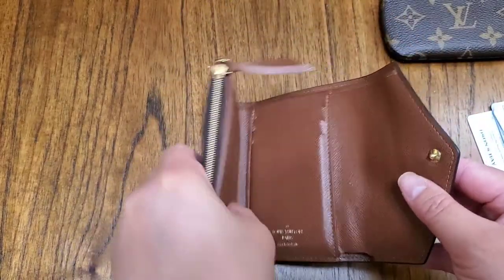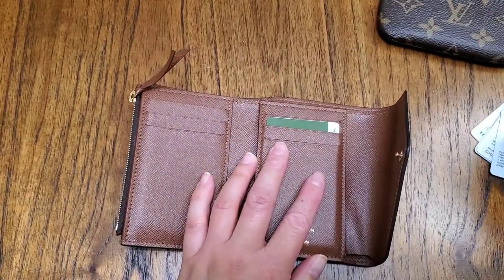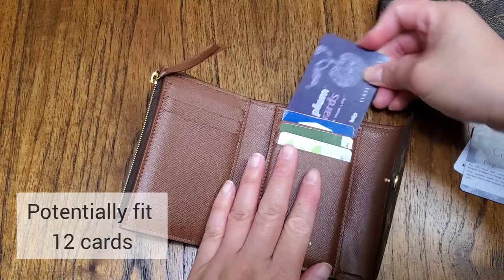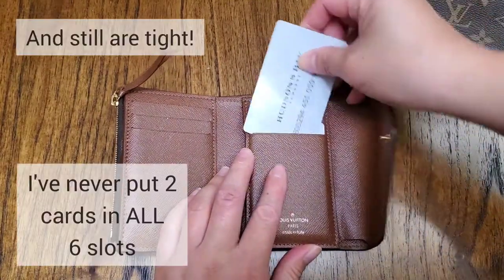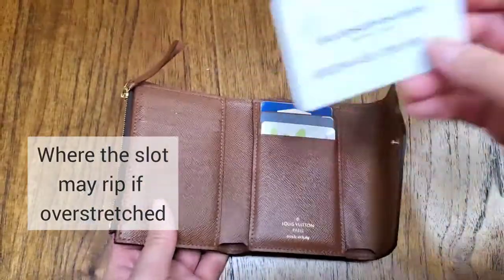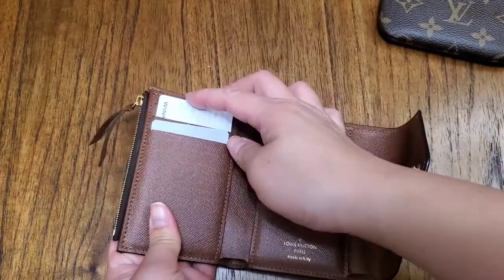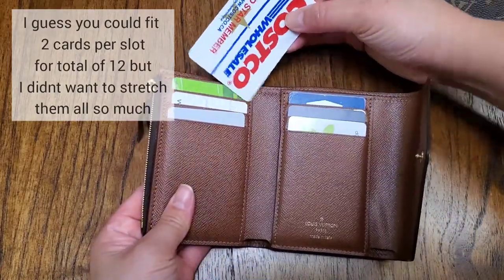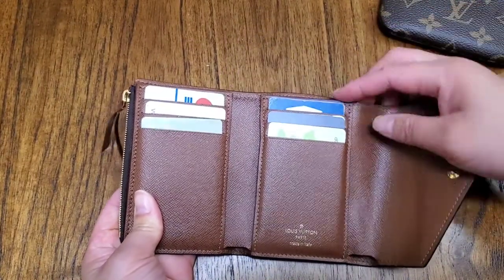I have put two cards per slot. So if it's got three slots on each side, you could potentially fit six. Over time these slots will loosen — they were very tight when I got the wallet. I can see wear right there so I won't push it. That's already two, two, and one — so five, six, seven, eight cards, getting pretty tight even though this wallet is two to three years old. Nine cards total.